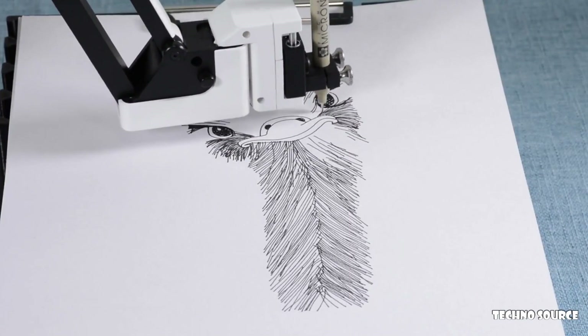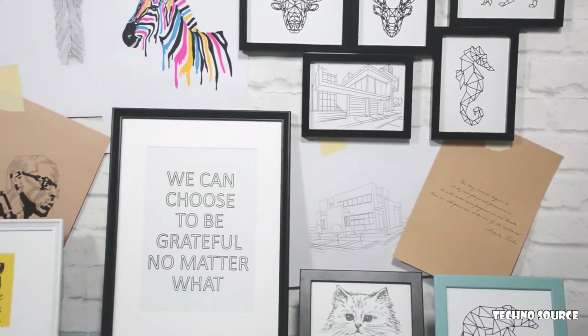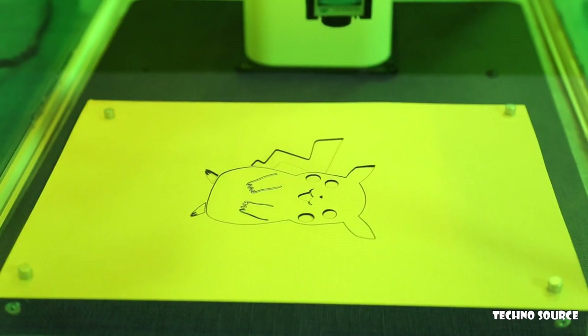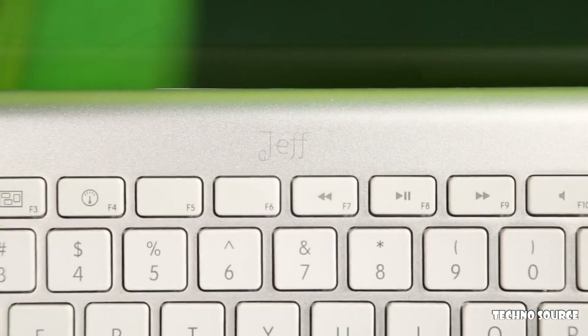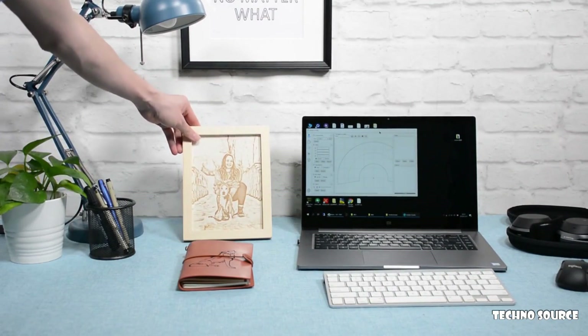HexBot can be a desktop plotter and turn pixels into ink and pen — bring arts to your home or write your homework. HexBot can be a laser engraver that makes you a toy by engraving on either softer materials like wood and leather, or harder materials like porcelain and aluminum. You can make a meaningful gift for your friend or some personalized stuff for your own.